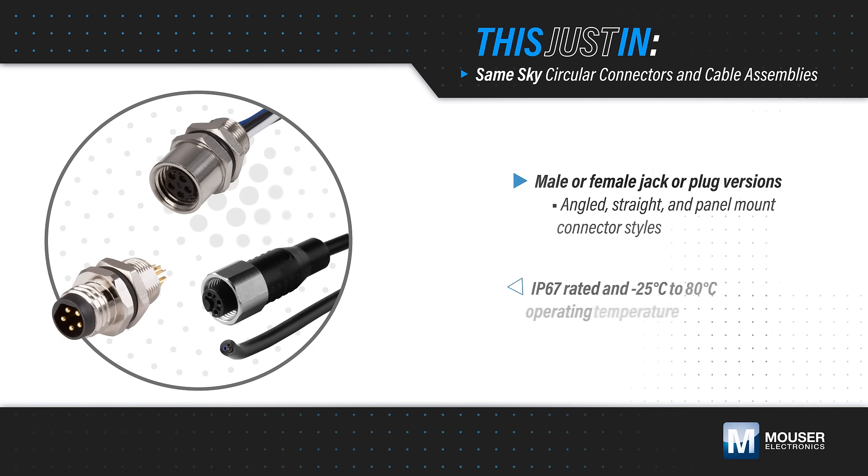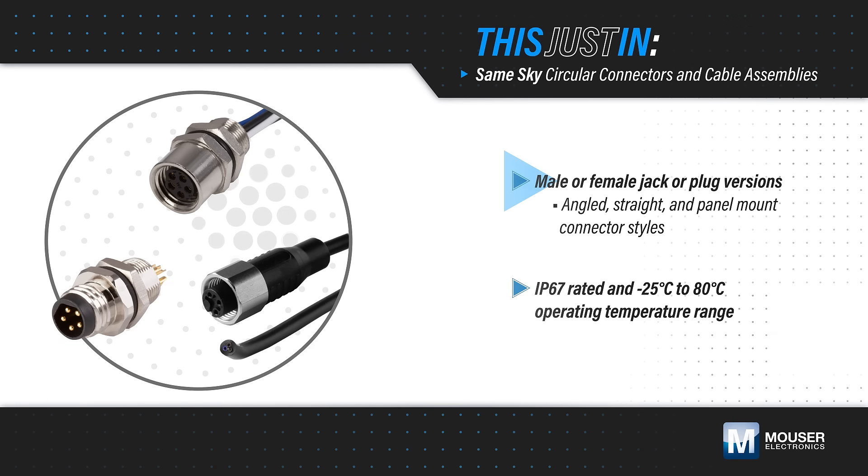The connectors and cable assemblies are available in male or female versions with a variety of connector termination styles — angled, straight, and panel mount options — and multiple cable lengths to fit different installation requirements.